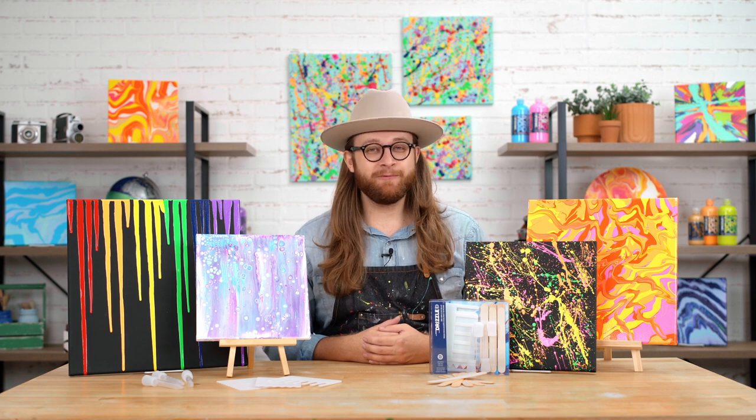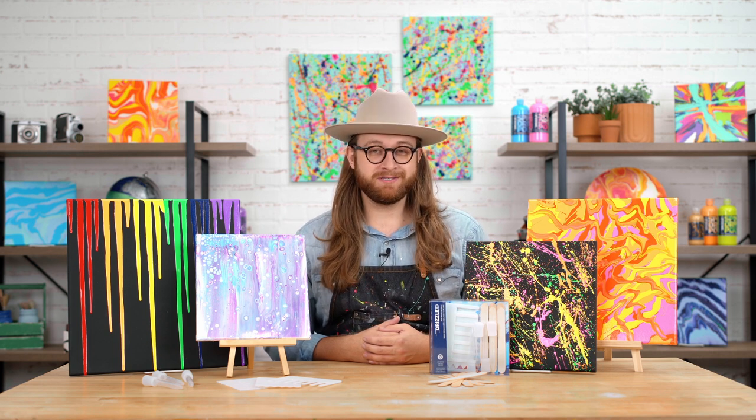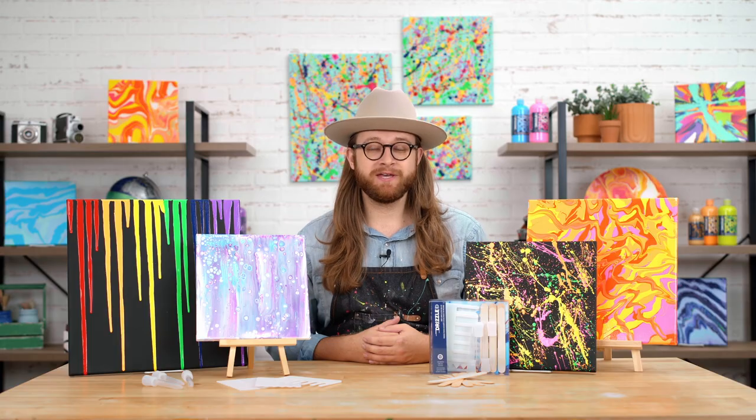Hey guys, it's Dylan from Plaid, and today we're going to talk all about the FolkArt Drizzle Drop, Swipe, Stir Toolkit.